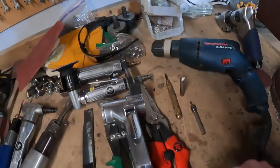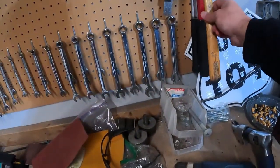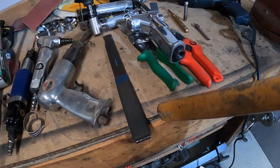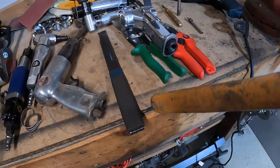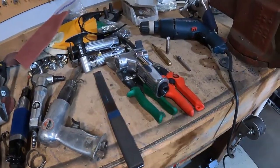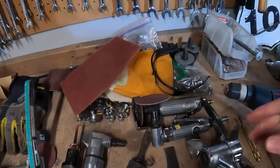I always recommend having a hammer with a wooden handle. I use this all the time to hold two pieces of metal together while welding — the wooden handle won't catch on fire, and it won't complete a circuit with the weld. It really helps you get two pieces of metal lined up, especially if there's some tension between them.